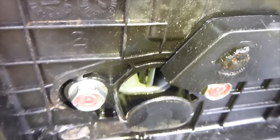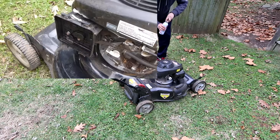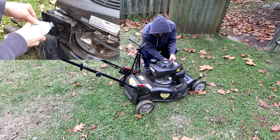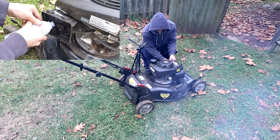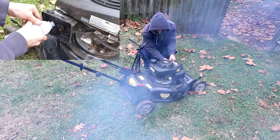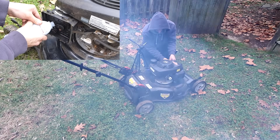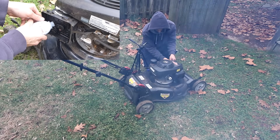The seafoam is going to get sucked in, mixed with the air and the fuel, and hopefully clean the piston. I want to make it clear that I'm not being sponsored by seafoam — this is my own individual test. I went out and bought the seafoam myself, and I'm just as curious as you guys whether or not this stuff works. This is going to be one of two tests: a small engine test on my lawnmower, and then a test in my truck to see if seafoam cleans a car engine out.